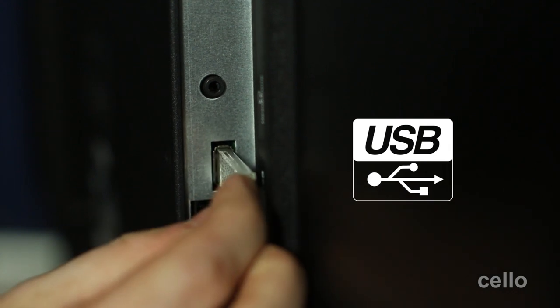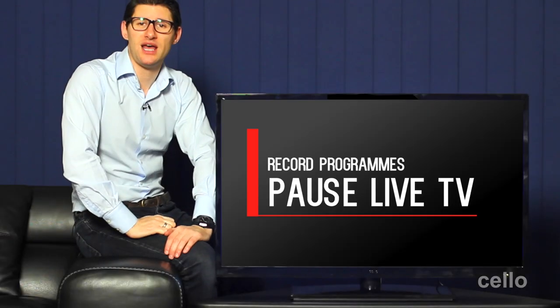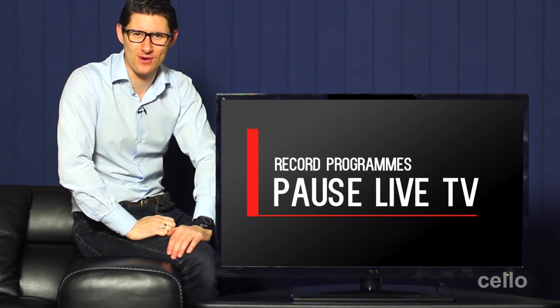There's also a USB input allowing you to connect an external hard drive from which you can play movies, listen to music or even view photos. Also, whether you have a large external hard drive or a small USB memory stick like this one, you can also easily pause live TV and record your favourite TV programmes.